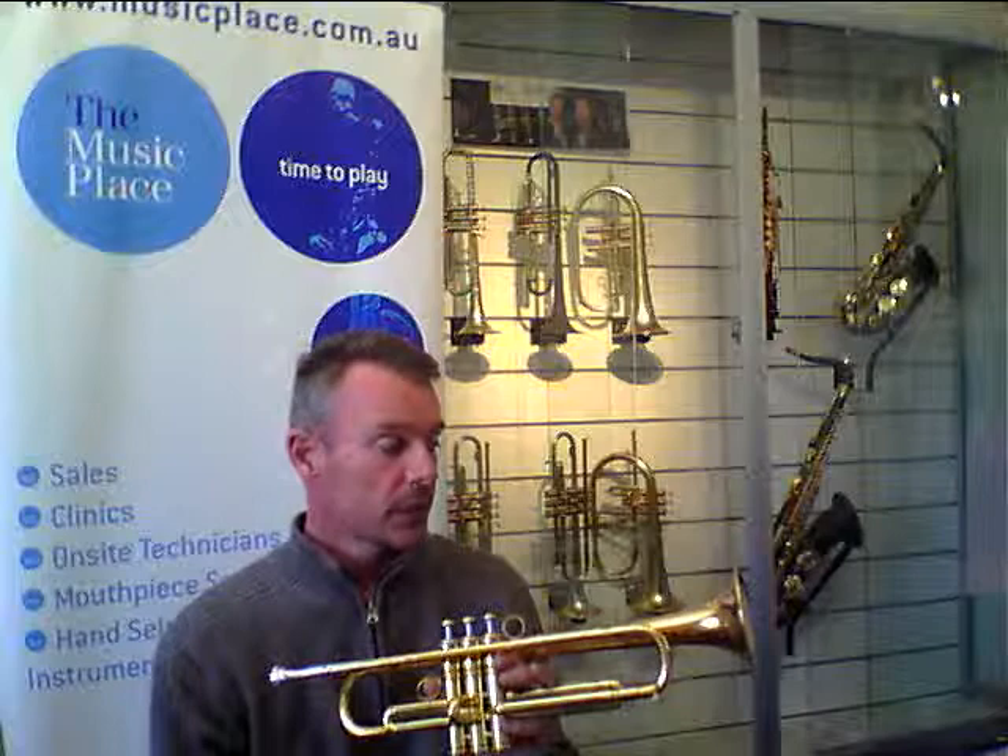The finish on these trumpets is outstanding. This is the gold brass version. A couple of other options include clear lacquer and also a matte lacquer finish, which is quite stunning to look at.